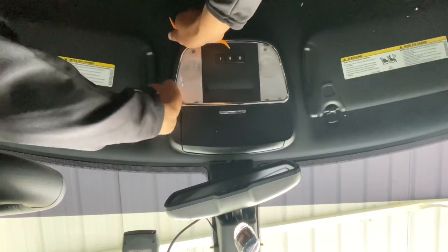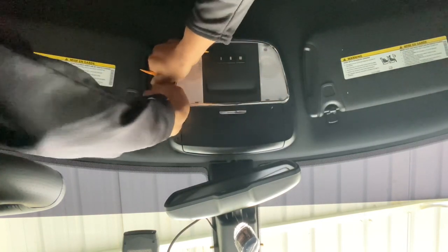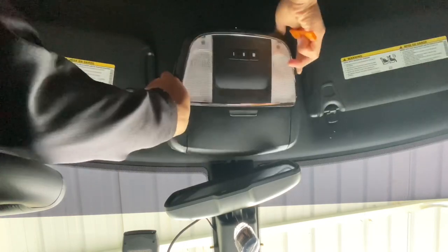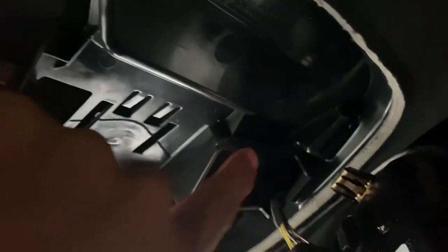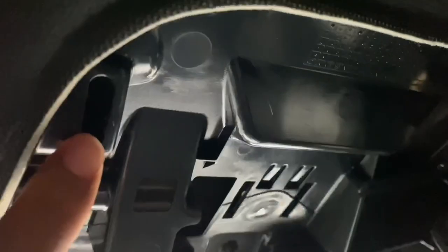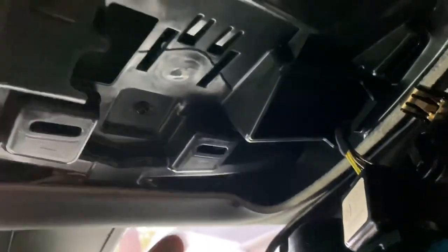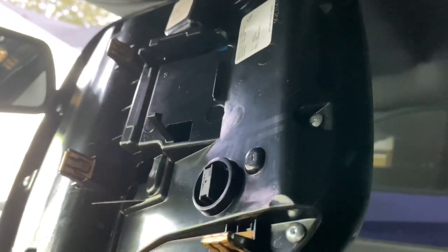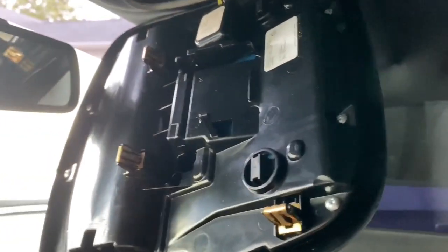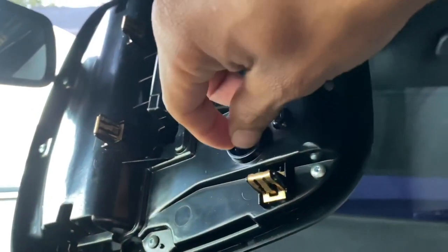There's two here and two more back here. As you can see, it's got four clips — one, two, three, and then there's another one over here. So it's one, two, three, and four. You can see the clips right here. Those come out and then these are your lights right there — very easy to access.